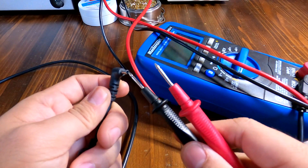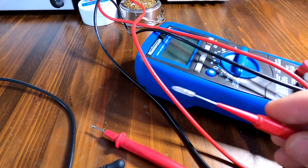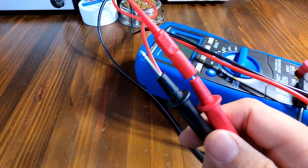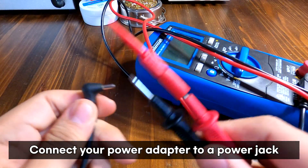The problem is this adapter tip is really small, but don't worry — I do have these very sharp end tips for my multimeter. There is no LED indicator on the adapter side, so this is the only way we can find out if the adapter is good or bad.